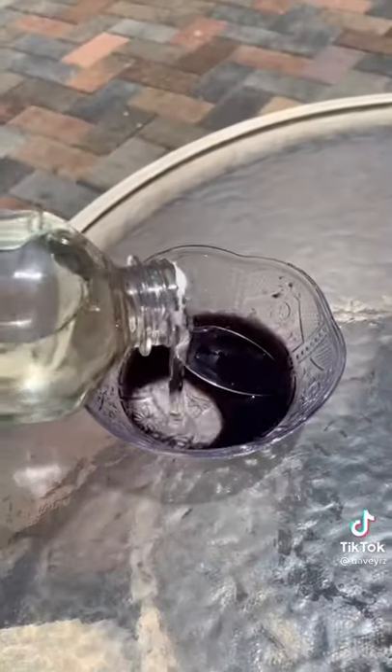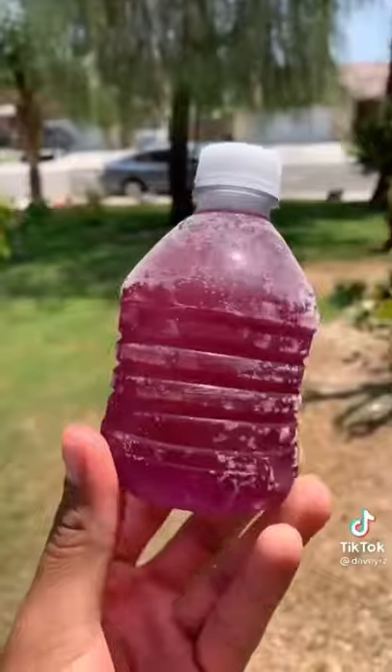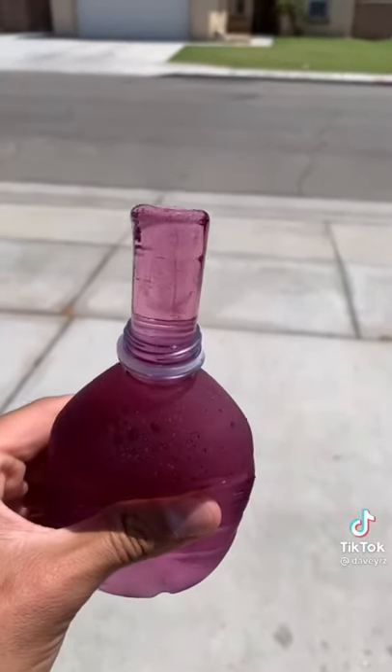Now we add clear syrup — fill the rest of it with clear syrup. Freeze it. Eight hours later, let's see how sour it is. Good, but sour.